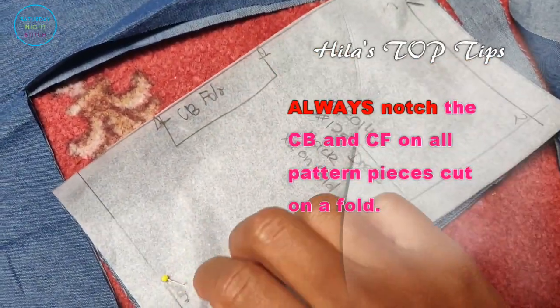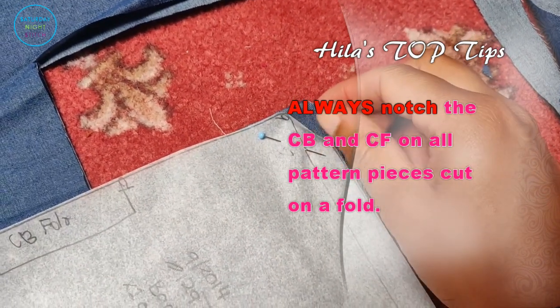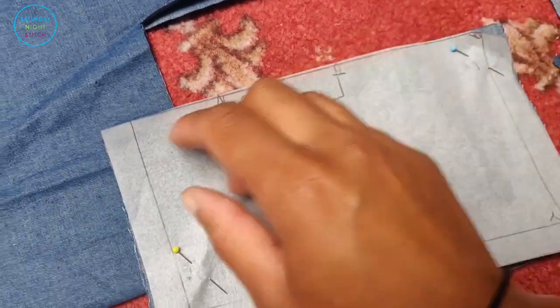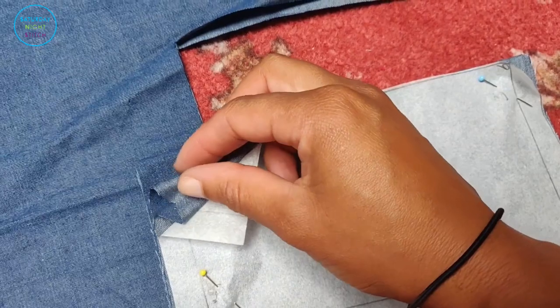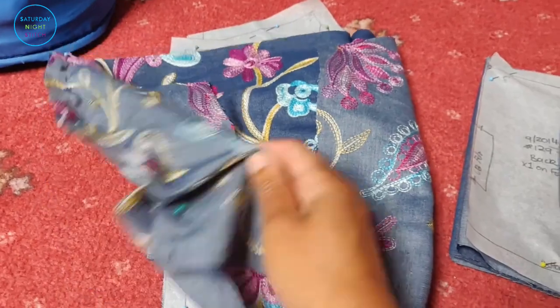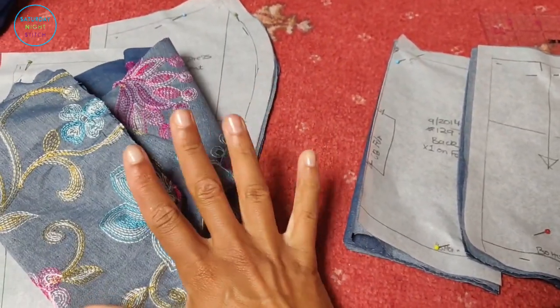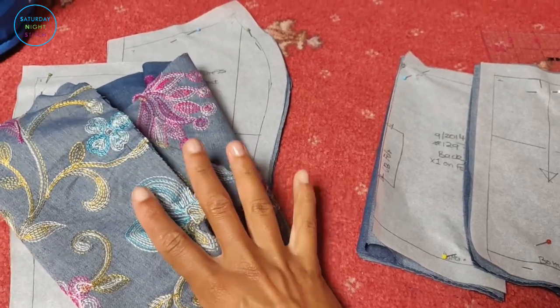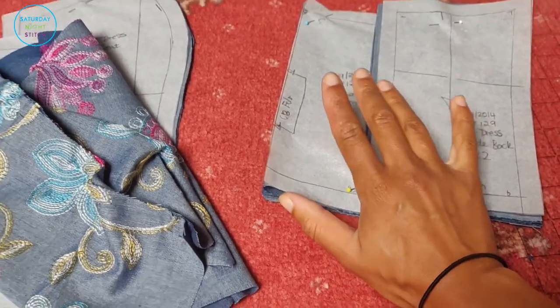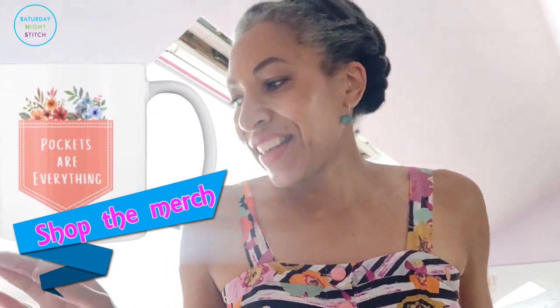Another top tip: for pattern pieces that are cut on the fold, always make sure you notch both sides at the center front or center back. It's always very useful to know where that fold line is. These are my front bodice pattern pieces, and these are the lining pattern pieces. Now I need to do some interfacing — I'm also going to be adding pockets to the pattern because pockets are everything.